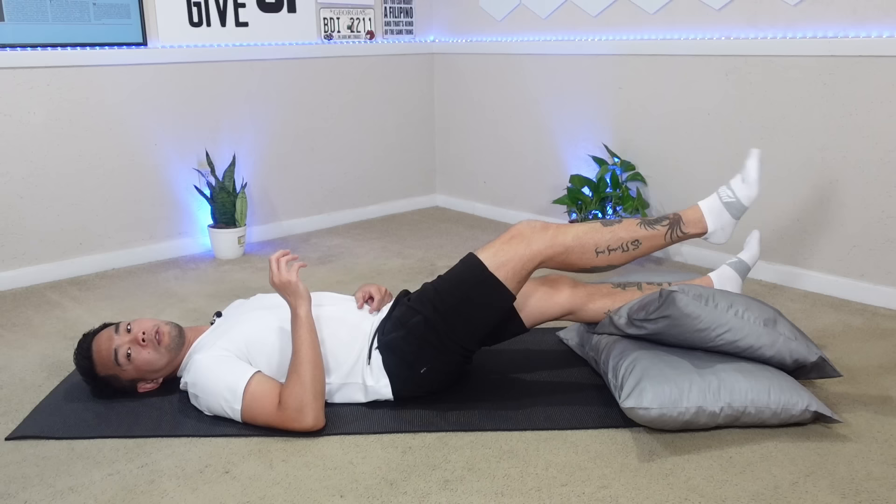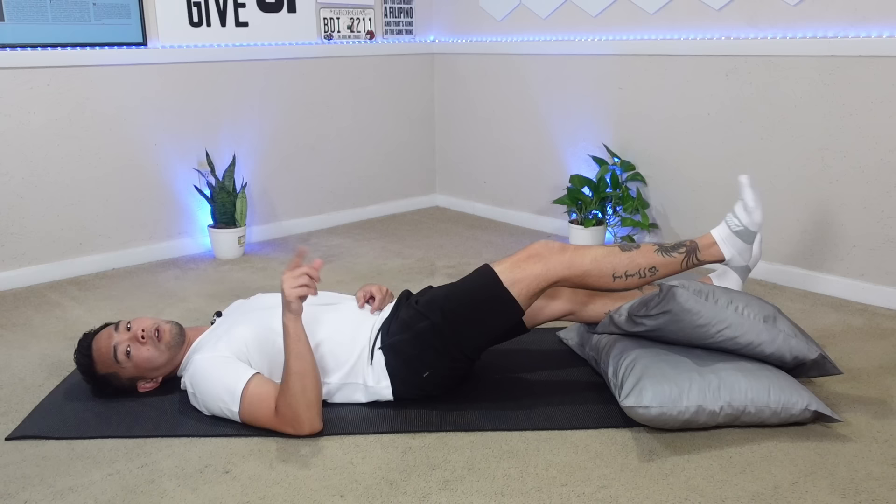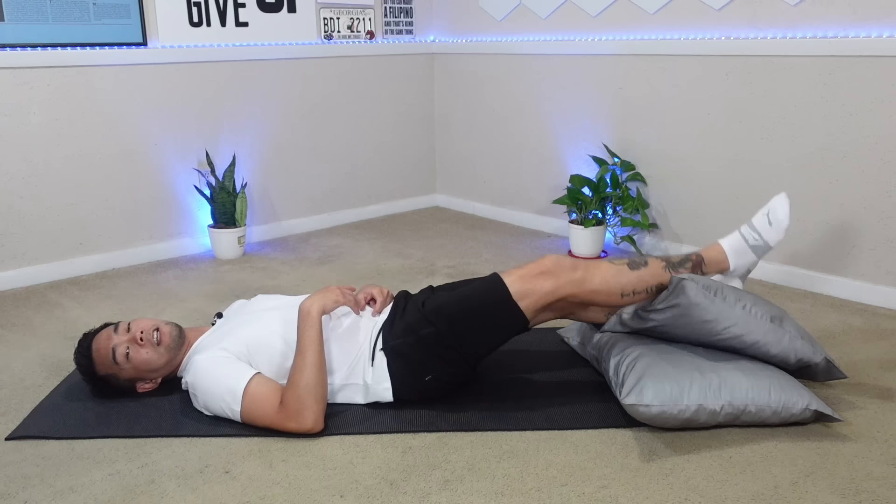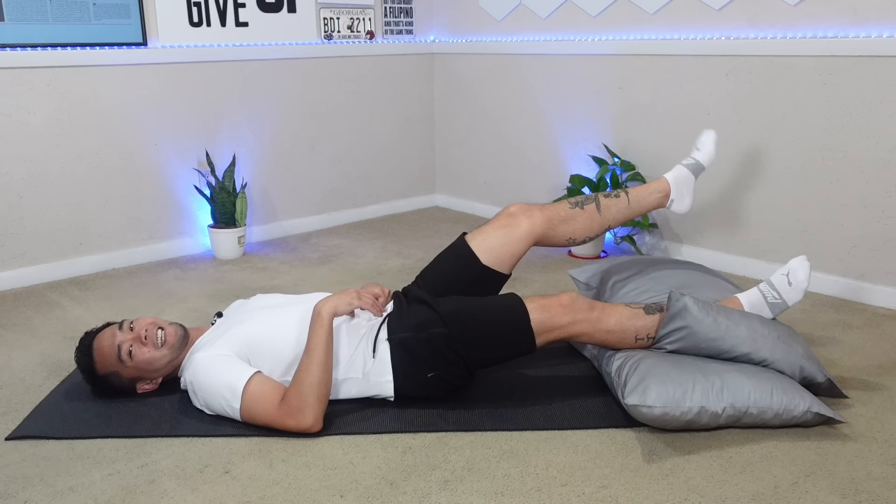The next exercise is ankle rotations, which will improve circulation in your feet. We're going to do 10 for each side — 10 for the right, 10 for the left. 1, 2, 3, 4, 5, 6, 7, 8, 9, 10. Let's do the other side: 1, 2, 3, 4, 5, 6, 7, 8, 9, 10. Let's go a second round for each side as well.